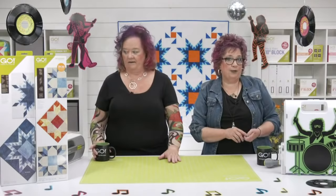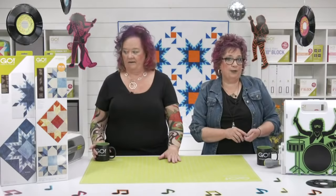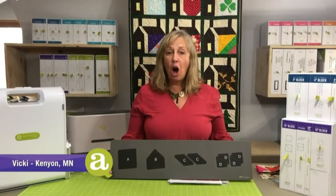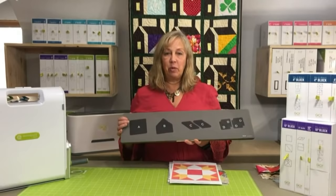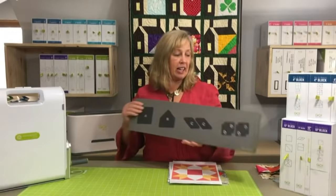Now that we've seen the Weather Vane, let's check in with our expert Vicki to see what she's come up with so far. Hi from sunny Minnesota, where weather is always a topic of interest. This new Weather Vane block is so much fun. I really want to highlight two shapes, shape B and shape C — I would not want to cut these with a rotary cutter. This die makes it so fun, fast, and easy to construct this block.